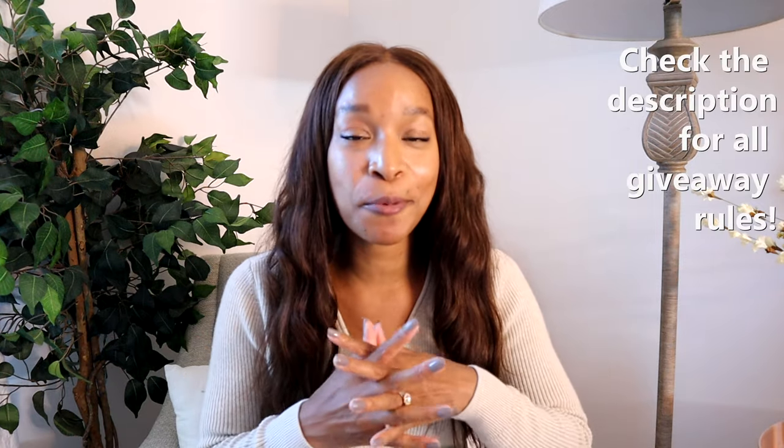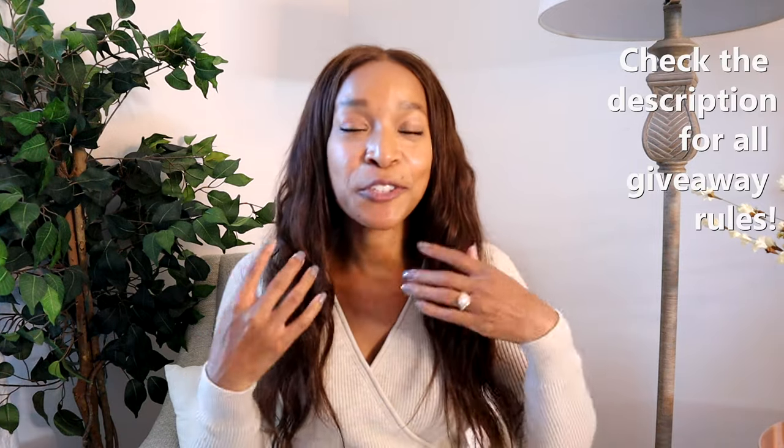I want to thank BebCare for sponsoring this video because I am so excited to try out different products and really let you guys know my honest thoughts. As always, thank you so much for your support on my channel and I will see you in the next video. Bye!